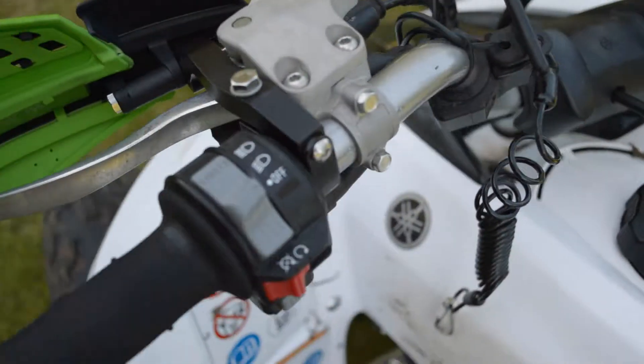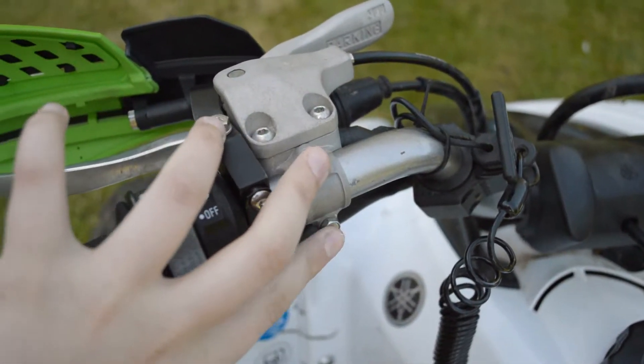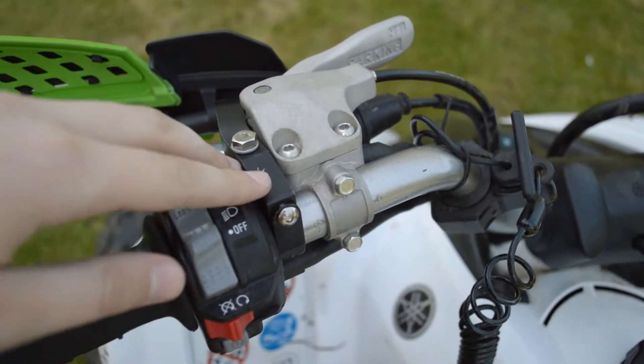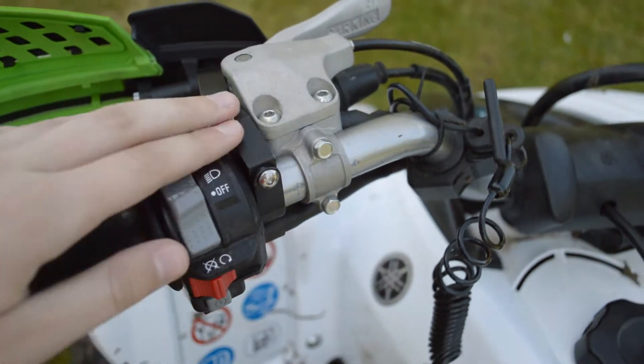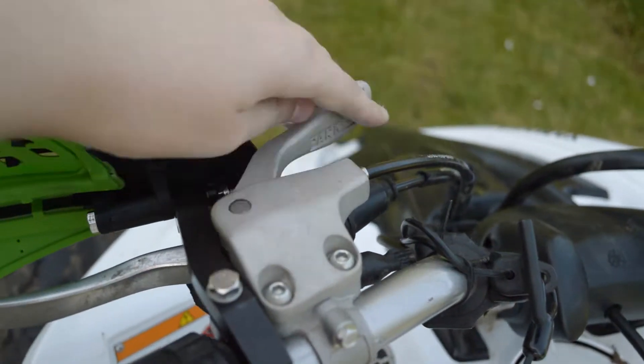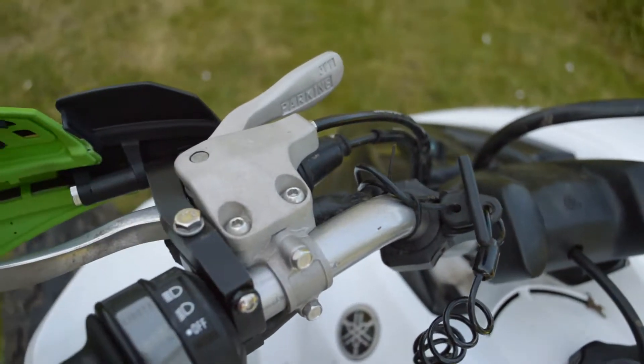Basically what I did was on the clutch side, unscrew these two bolts just lightly, move the clutch along about an inch or so — this allows you to put this in so you have enough space. Obviously now you can't use the handbrake, but you could take that off at some point.